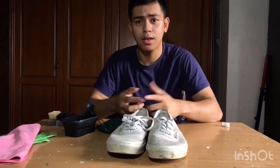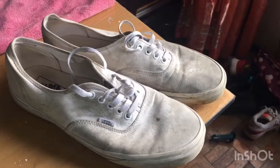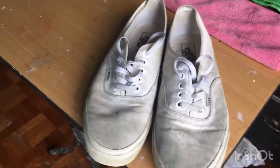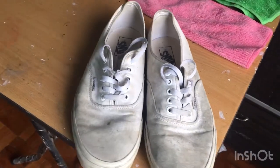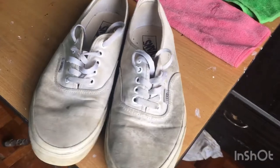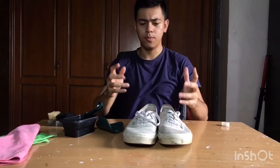What's up YouTube? My name is MD and welcome to a brand new episode of MDRS. What we're gonna be cleaning today is this Vans — I don't know what model this is — but as you guys can see it's really trashed and there's grime and dirt all around. I don't even know if this was white originally, but we're about to find out. So let's get to it.